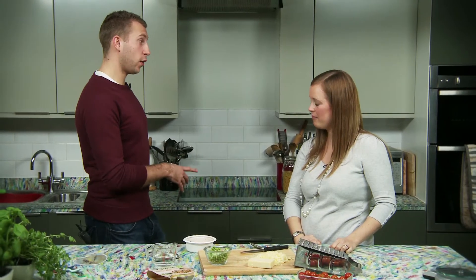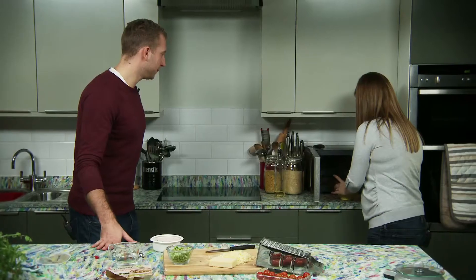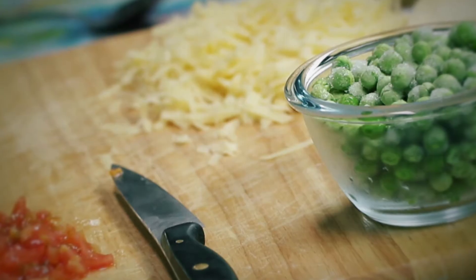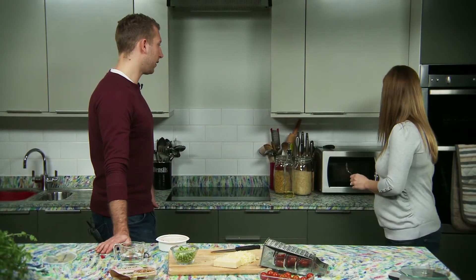Now we just need to give that a quick stir and put it on for another 30 seconds just to make sure it's nice and hot. It smells really good — nearly ready. Now all we need to do is take that out of the microwave and add the 2 tablespoons of cheese and give it a stir through.